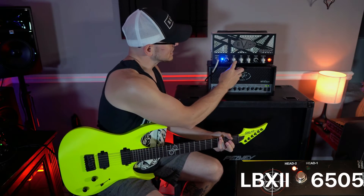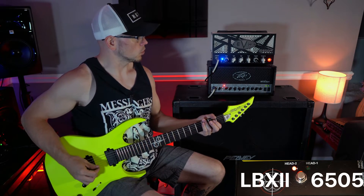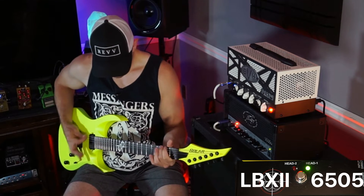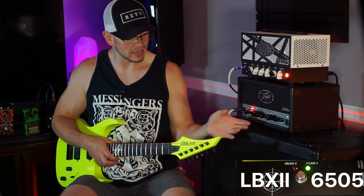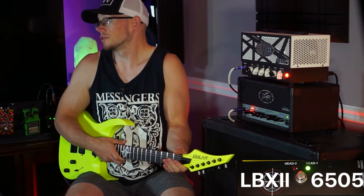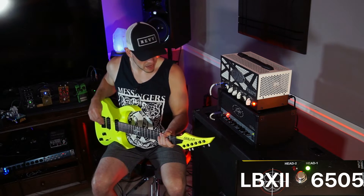I love this EVH — it's my least favorite in the series, but I'm loving it. There's like a boxiness to the mids that very much reminds me of a Marshall. The 6505 — I just can't get that blanket-over-the-speakers thing to go away unless I dial the amp to be too harsh, and then it's obviously too harsh. So that's a bummer. It also doesn't sound as clear — it sounds a little messier.